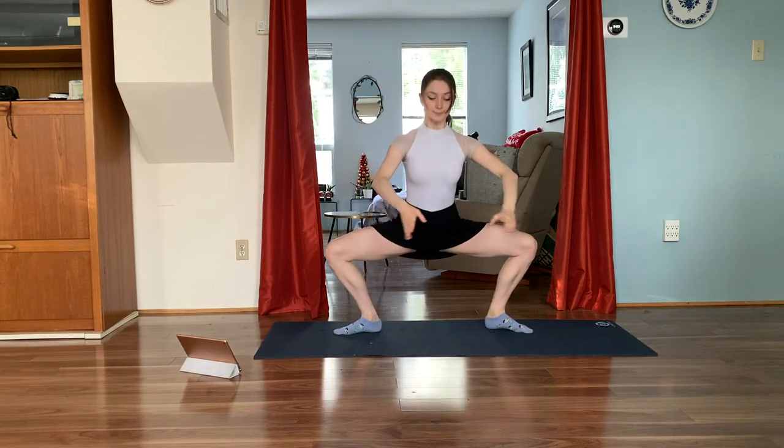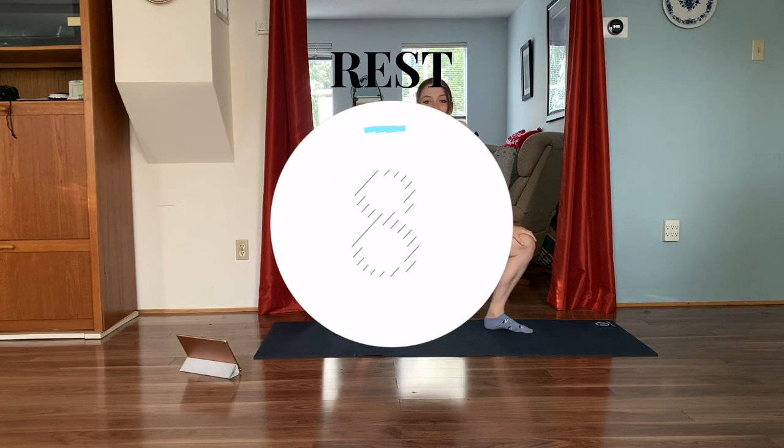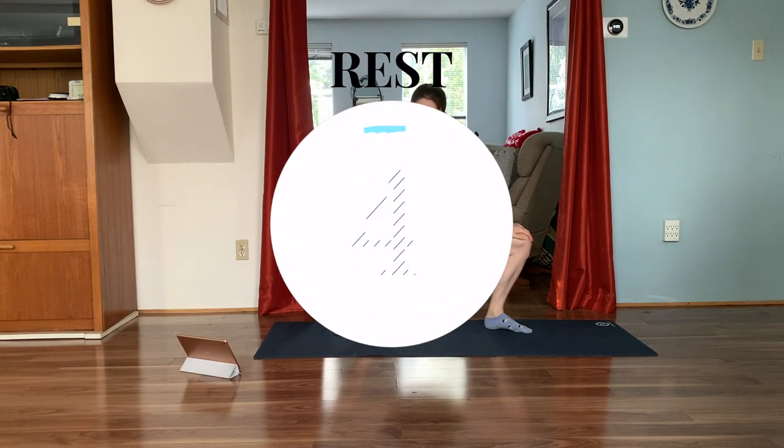Finishing in two and one. Take a quick 10 second breather, stretch if you need to. Take your hands on your knees, put one shoulder forward and the other shoulder forward.